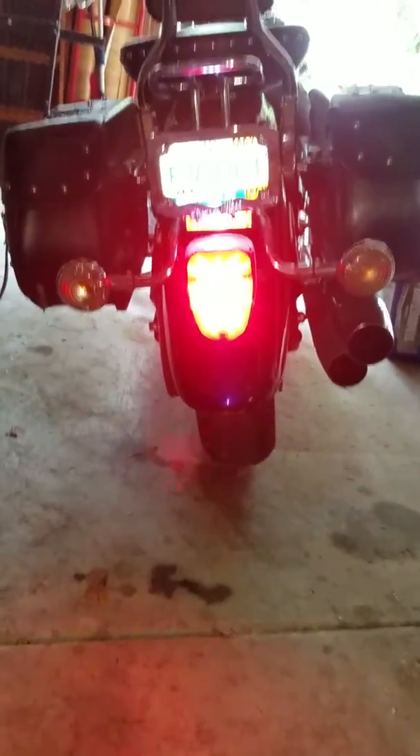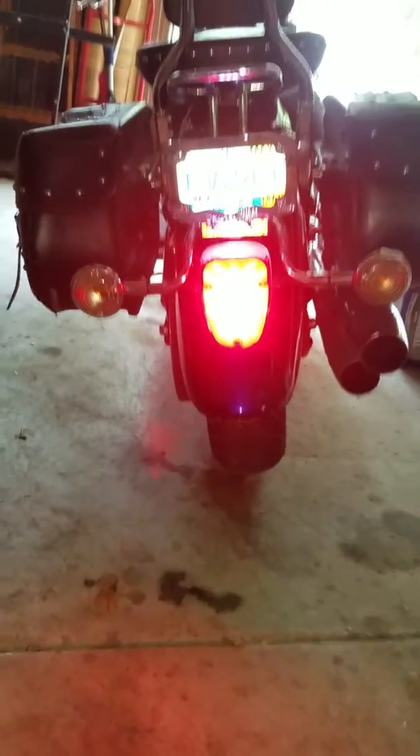All in all, 58 bucks looks kind of cheap, but results are results. Got to admit, I like it.